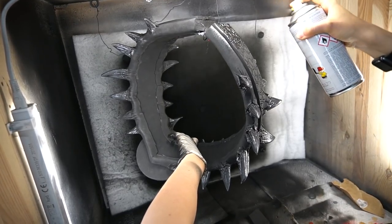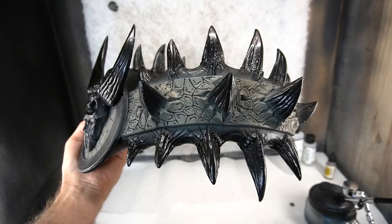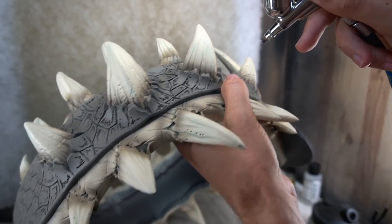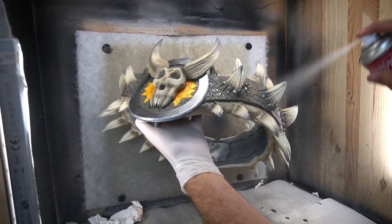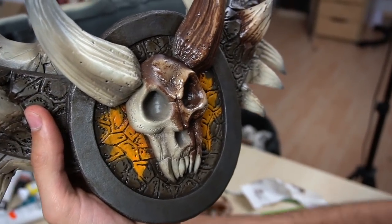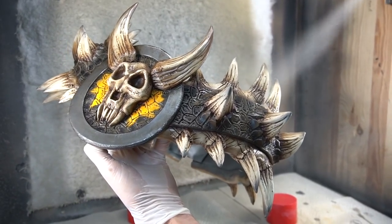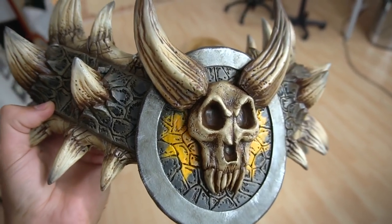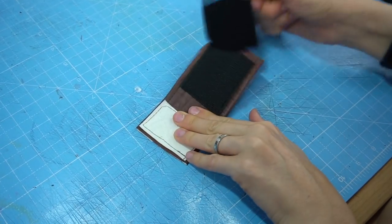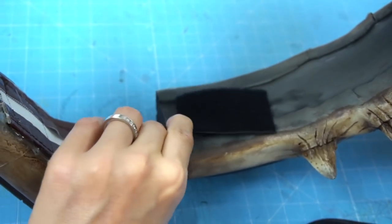I primed the whole thing with 3 layers of Plasti Dip. Then Benny gave it a paint job with his airbrush — he first applied a few base colors to the skin and the spikes and then added some shadows. Next he sprayed on a thick coat of protective varnish. To make it look like real bone he brushed on some brown oil paints and then wiped them off again. Finally he added a few more details with acrylics and sealed the finished paint job with another layer of varnish. The attachment was made with faux leather straps and Velcro tape — I simply hot glued it to the inside of the belt, sealed the edges with more glue and attached the counterpart to the other side.